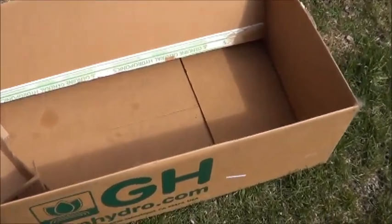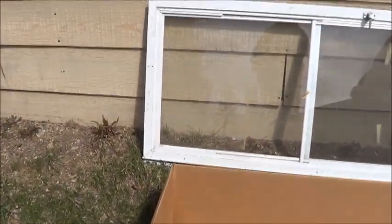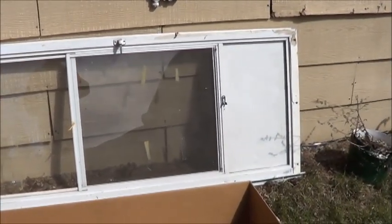First thing I need to do is thoroughly check the box for any cat toys that might be tucked under layers of cardboard, because I'm sure he'd be very upset to lose those. Well, there didn't appear to be anything in there but kibble and fur.